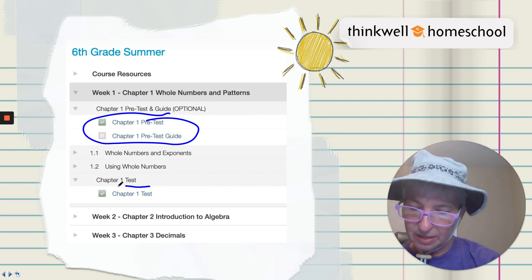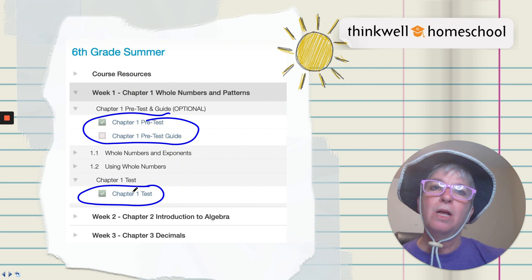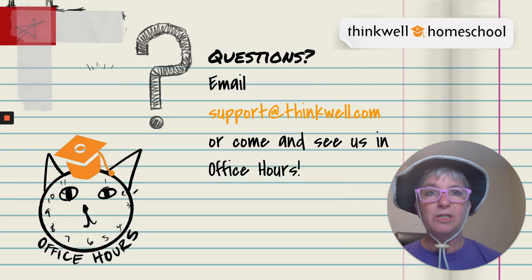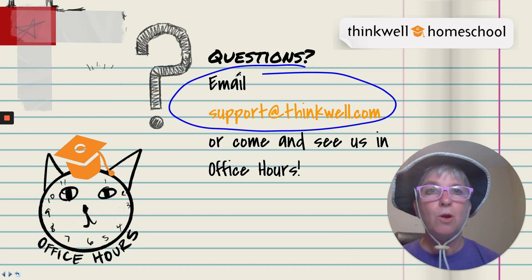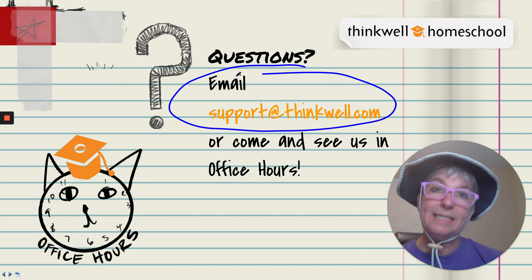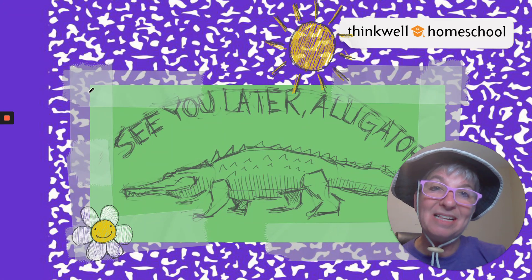At the end of every chapter there's a chapter test to make sure you're understanding all the concepts. If you have any questions whatsoever, you can always email us at the email address shown, or you can sign up for office hours and see me. I hope you enjoy the course and I hope to see you later, alligator.